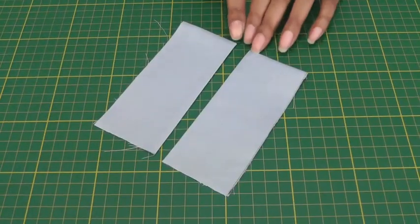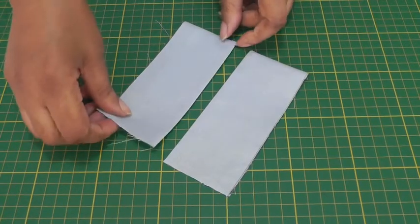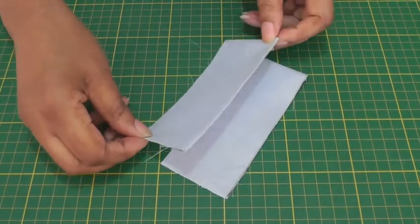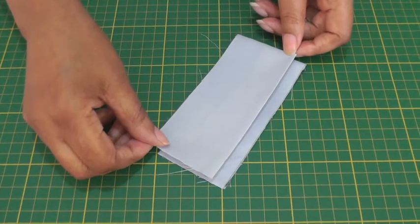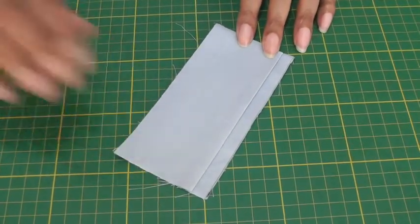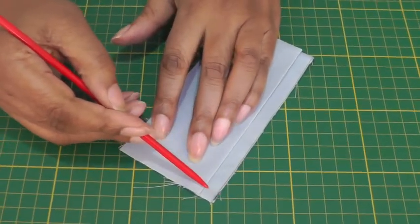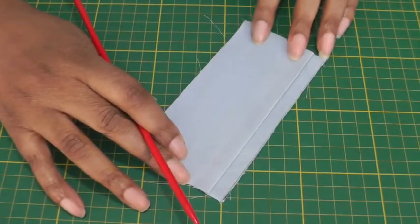Now that I've sewn the top edge of the placket so the raw edges are now inside, it'll be a case of putting one placket on top of the other. We're going to have a one centimeter — five eighths of an inch — seam allowance, and then we're going to sew across the bottom to keep them in place.